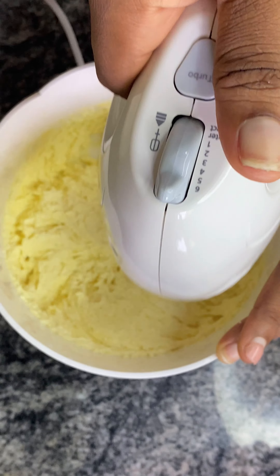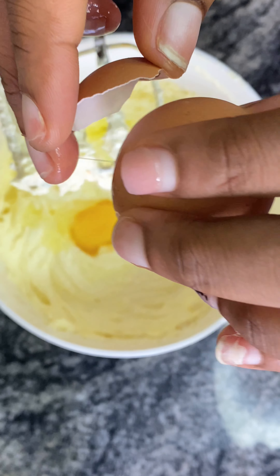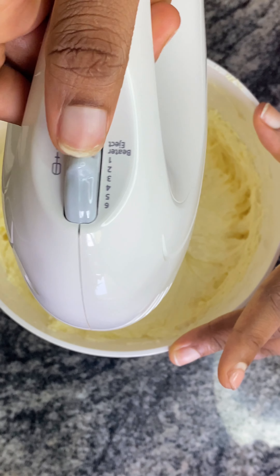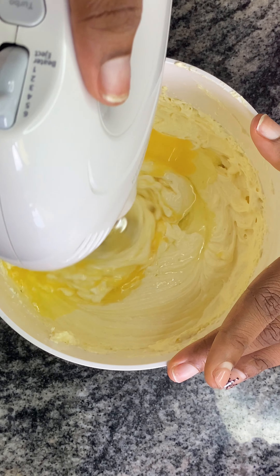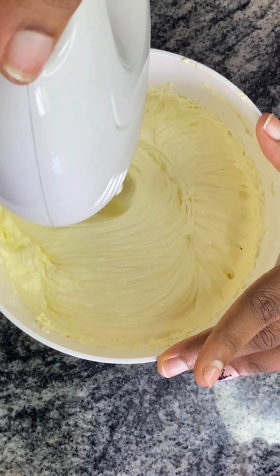The ingredients are on the description box so just check it out. This is us adding our eggs and whisking on medium-low speed. This is our last egg — as you can see from the video it's looking smooth already.